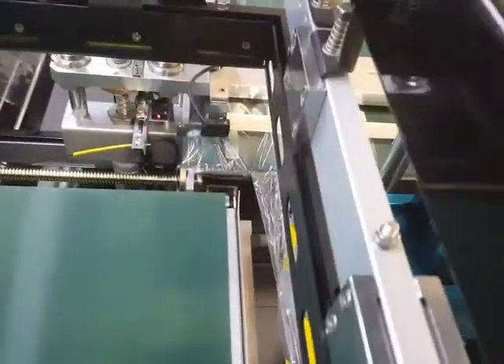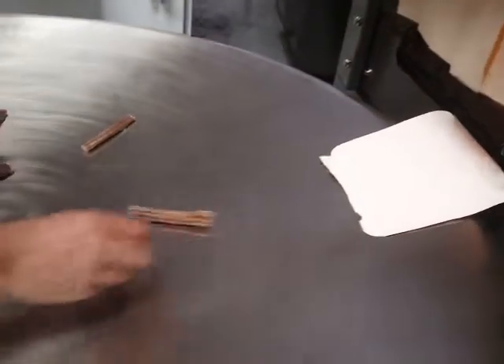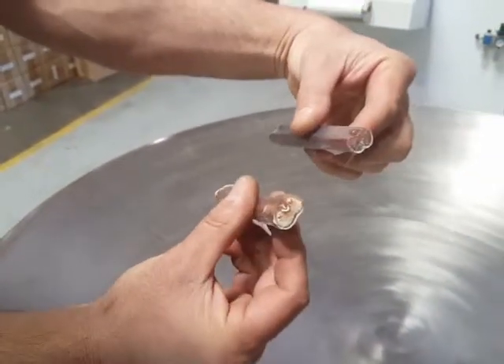Due to the product size — they're so small — we had to run a fiber optic photo-eye. The fiber optic photo-eye will be able to read that dark dog bone.